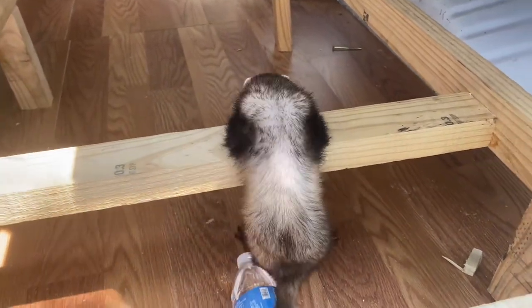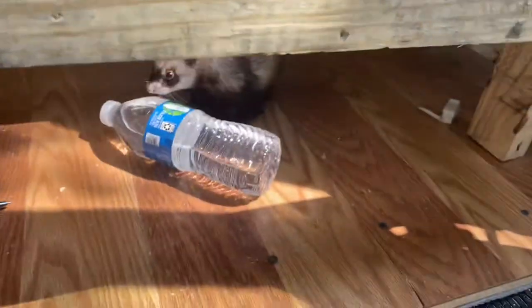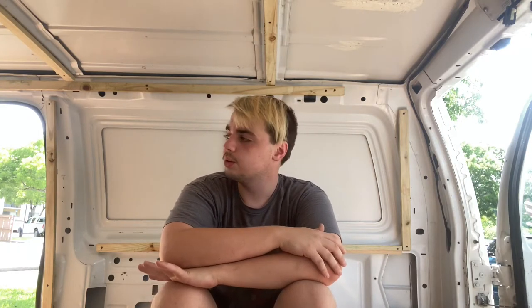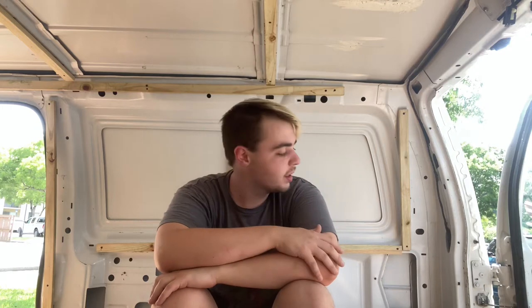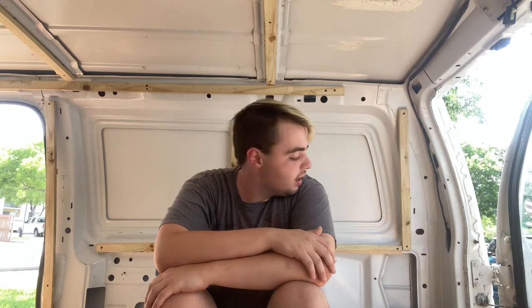Welcome back! Today I got really lucky — I went to shop for a countertop and saw a table, so I took it and cut it in half. I'm going to use that as a countertop and put it behind me. I'm going to attach some furring strips to the table.